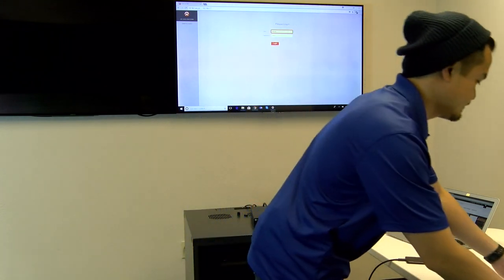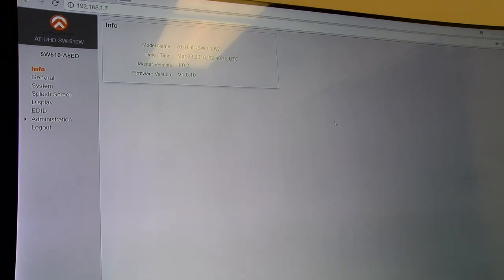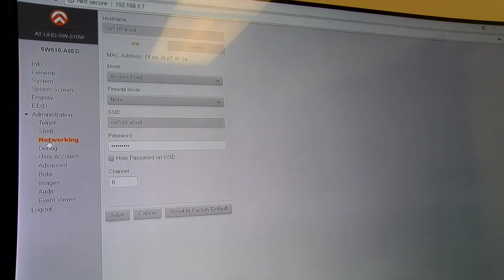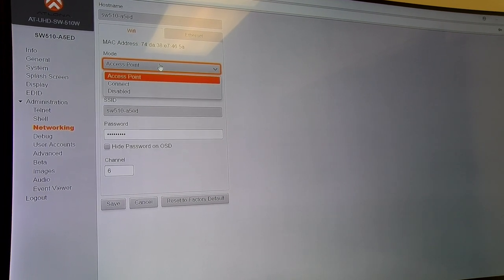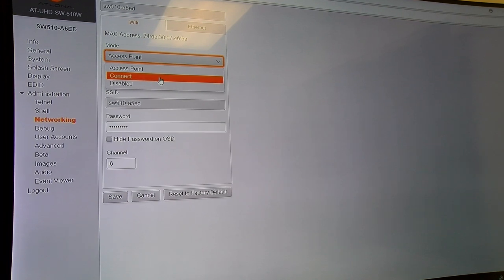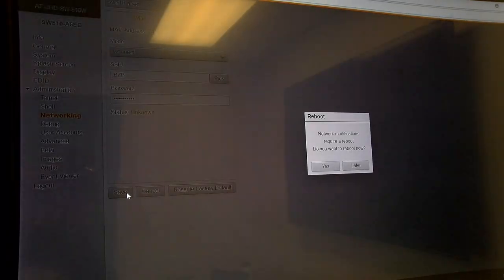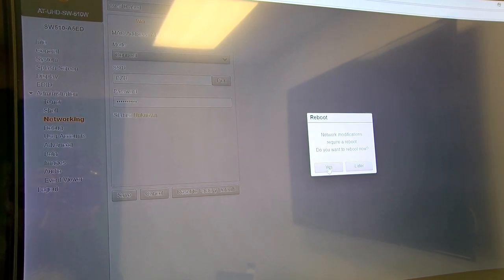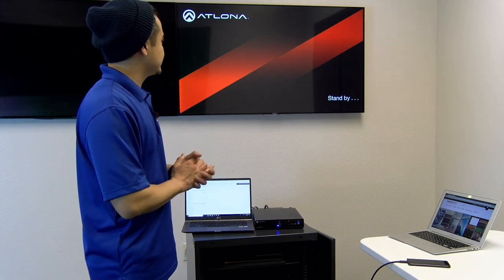Log in to your web GUI. Go to Administration, down to Networking. On the top you will see a mode — right now it's on access point. You want to switch that to connect, then hit save. It will ask you to reboot the system. Click yes. Once it's rebooted — it will take a while — but once it comes back on, you will have internet access.